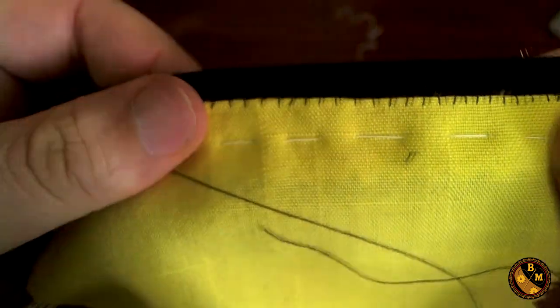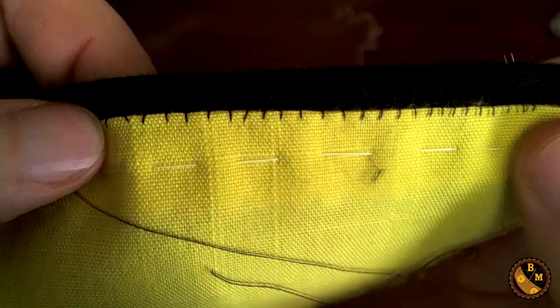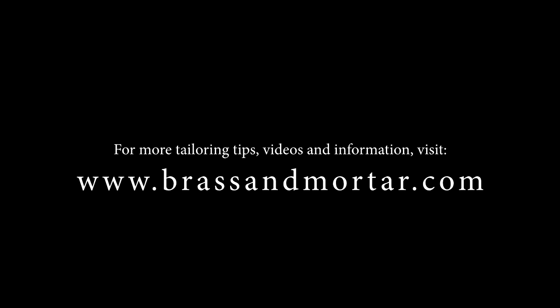And this is the fell stitch — this is what we end up with here. This stitch is a more period stitch. You see it more often at the end of the 19th century and early 20th century.